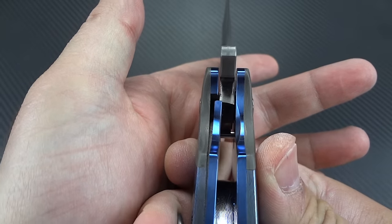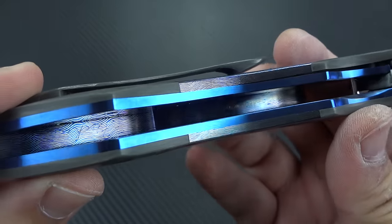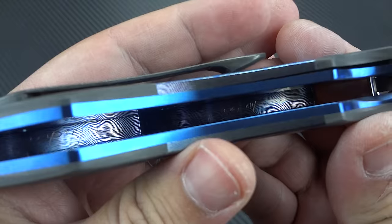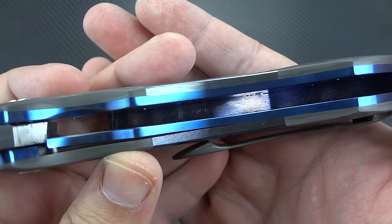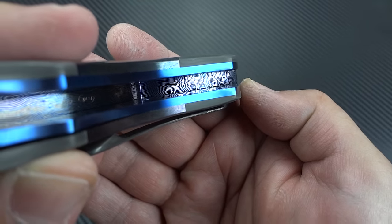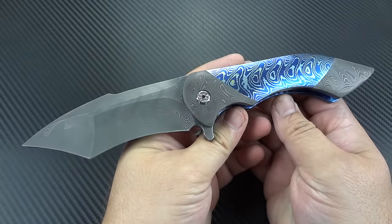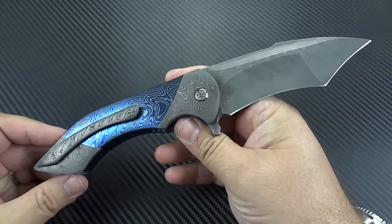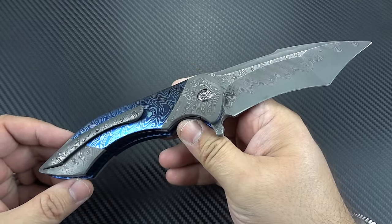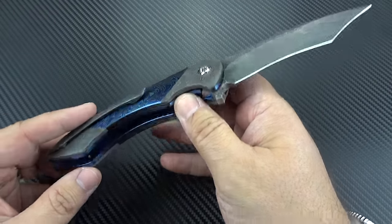Let's take a look at that lock-up on the liner lock - super crazy early. Inside of the back spacer it actually says 'to Abe Galski,' and then Frank has his name engraved in the rear portion of the back spacer. This is as special as it gets. Abe wanted it sent to me directly off of Frank's bench so I could do some photography and do this video, so he has not held this knife yet. I am the first person besides the maker to have touched this knife.